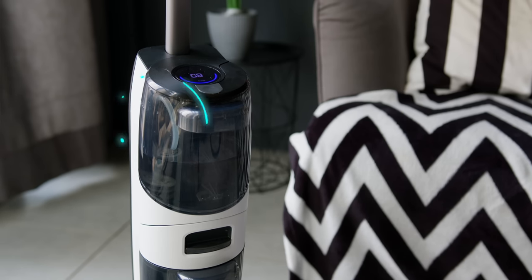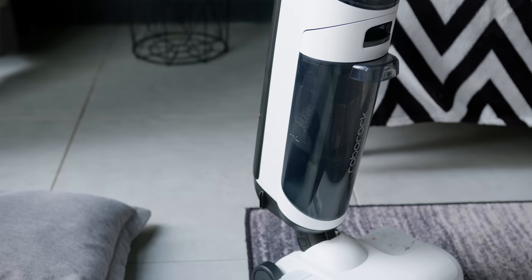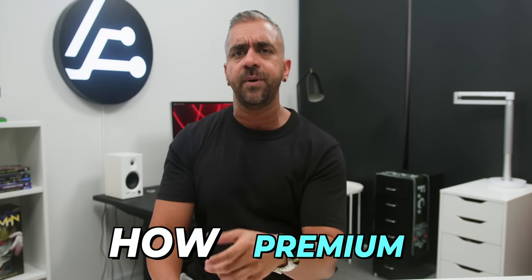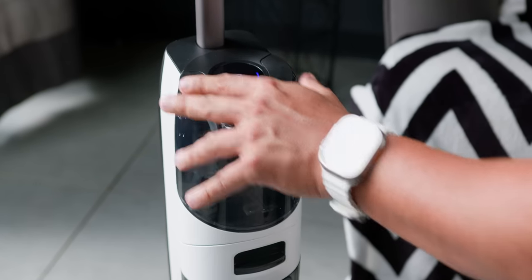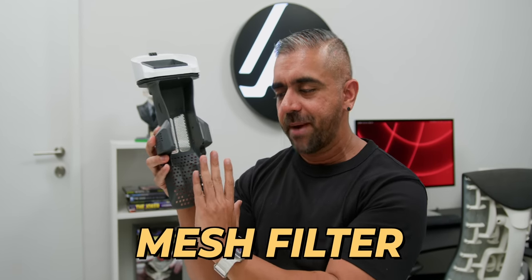The top portion of the unit's body is the Clean Water Tank that holds 900 ml of water, and at the bottom is the Dirty Water Tank with a capacity of 770 ml. I really love how premium it feels when taking both water tanks out — other wet or dry vacuums can feel cheap, whereas this has a very satisfying click. Inside the Dirty Water Tank there is a weirdly sexy-looking mesh filter.